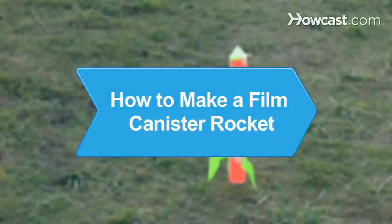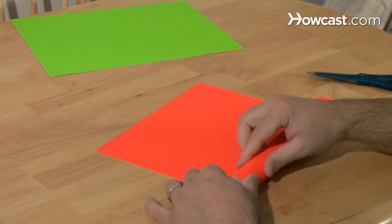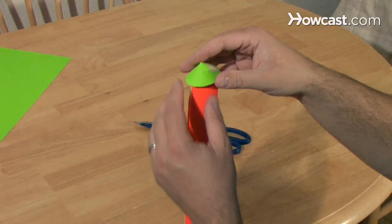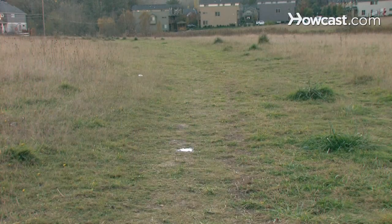How to Make a Film Canister Rocket. Using a few simple materials that you may already have around the house, you can design and launch your own rocket—the sky's the limit.